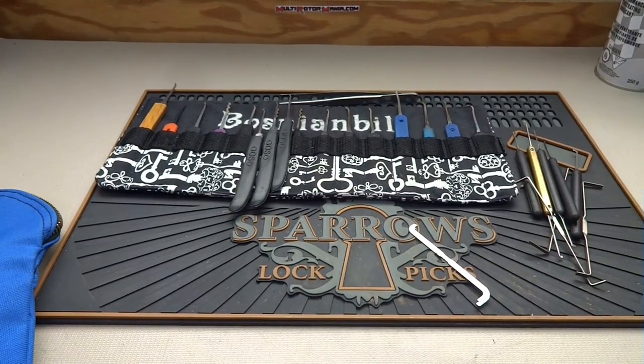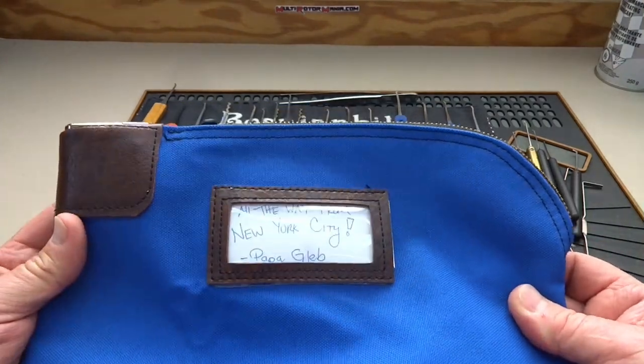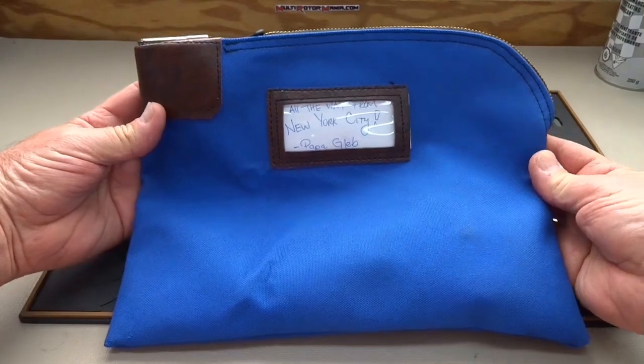Alright guys, my batteries are fully recharged after laying on a beach in North Carolina for the past couple of weeks, and waiting for me is — let me get the whole thing in frame — what looks like a cash bag from Papa Gleb. He lives in New York City.